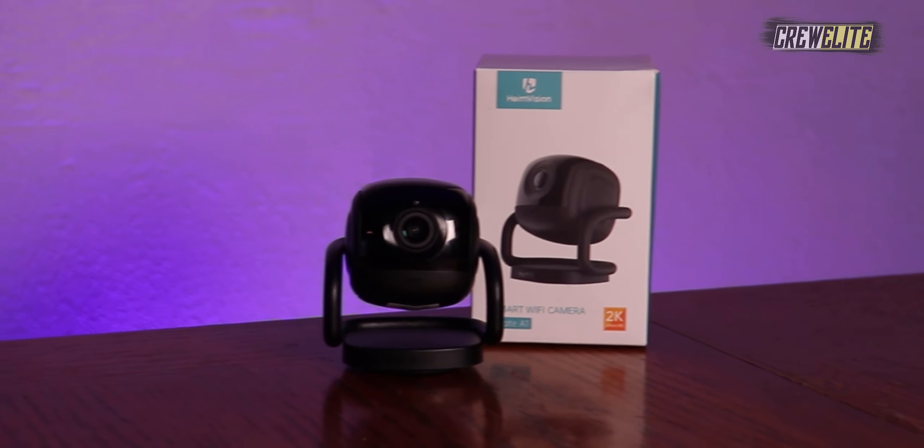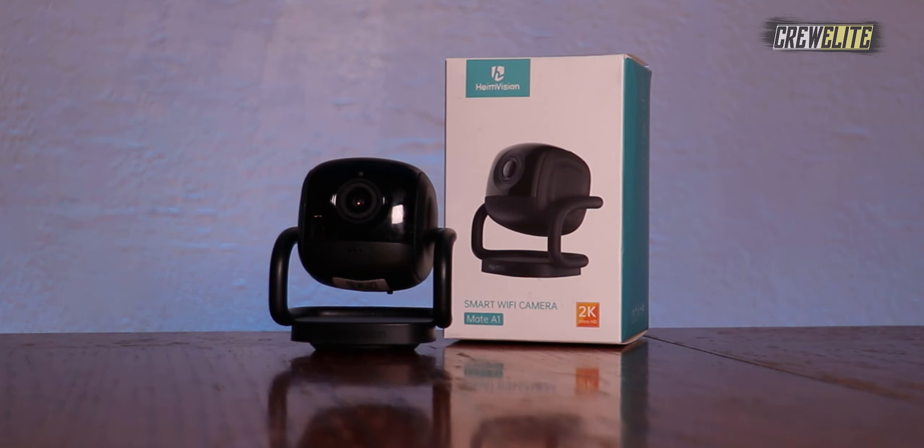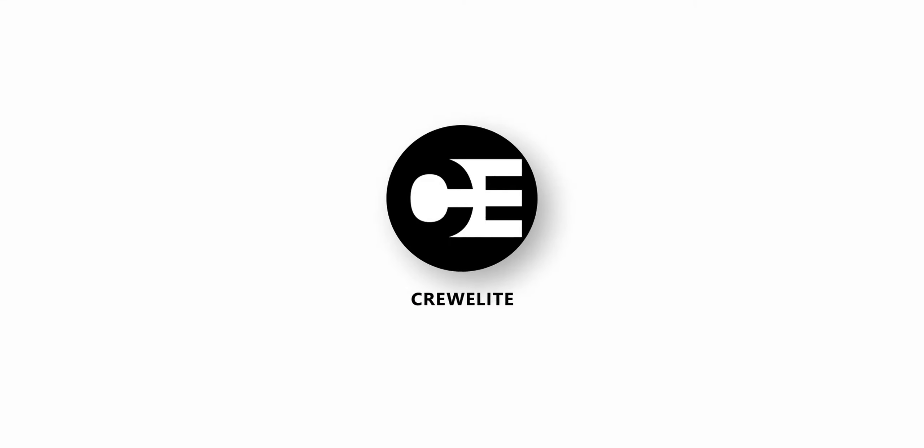Hello everyone, welcome back to a brand new Tech Reviews and Gadgets episode. Today we're reviewing a 2K Ultra HD smart Wi-Fi camera, and you guys are currently watching Crilly.